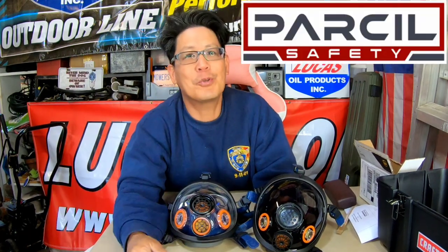Thanks a lot to Parcel Safety for sending me the spectacle kit with the prescription lenses already installed. Thanks for joining me on today's review episode — we'll see you guys next time on Mowers Blowers and Guns.